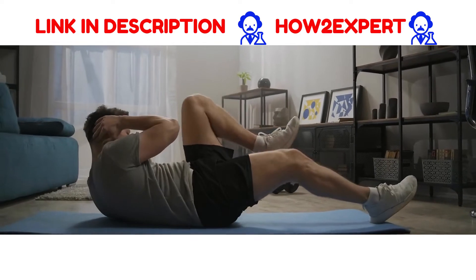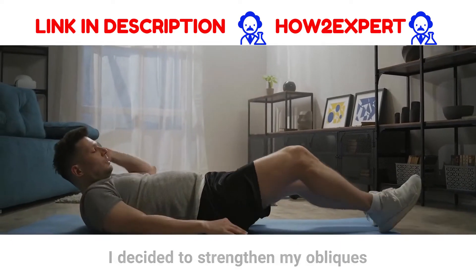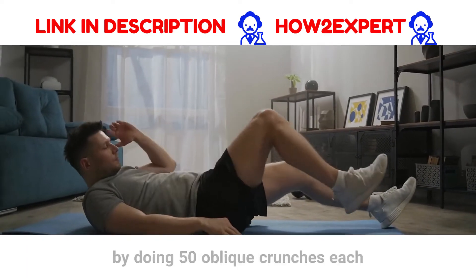When I came home from work, I decided to strengthen my obliques by doing 50 oblique crunches each day for a week.